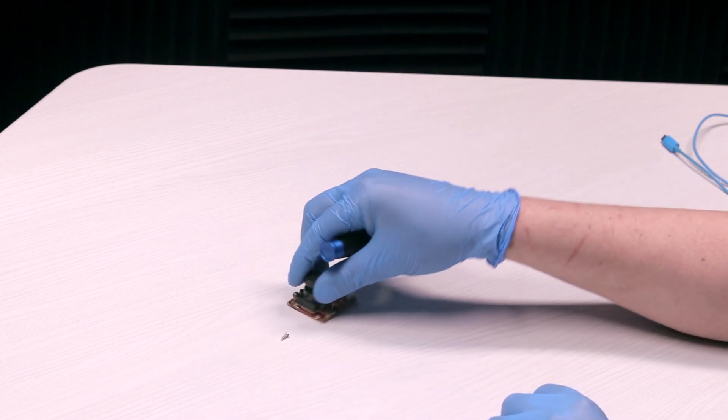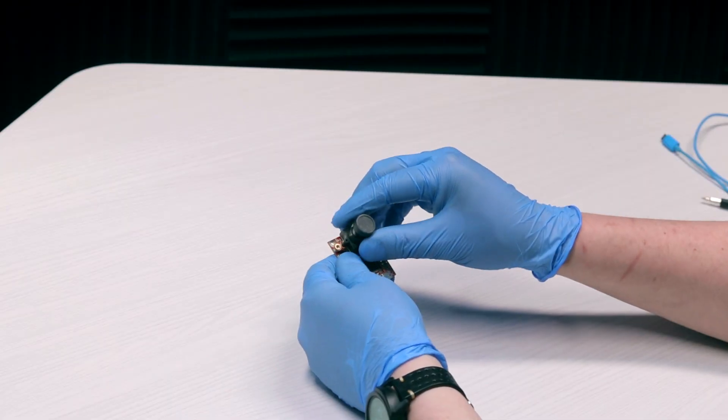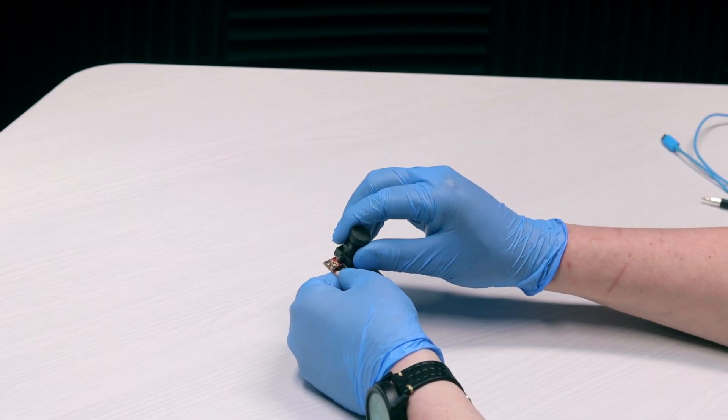All you need to do is remove the two screws that hold the image sensor on. Then you just pull it off and do the reverse for the Lepton adapter.